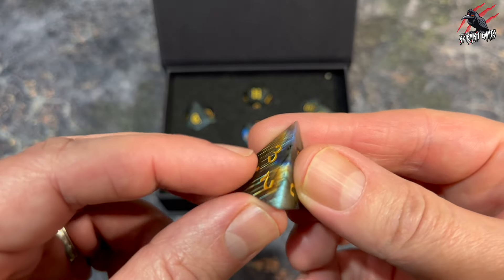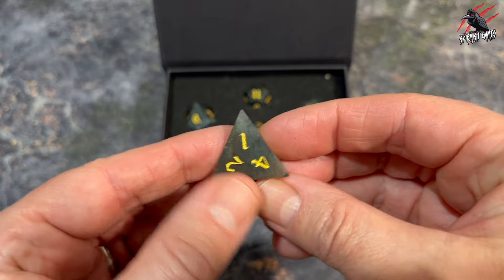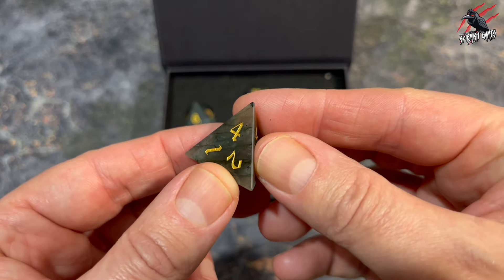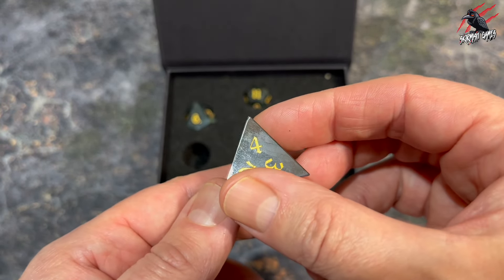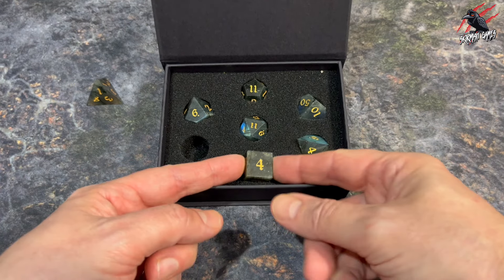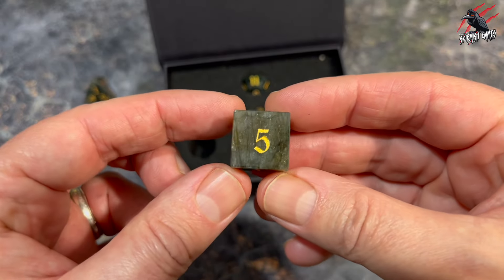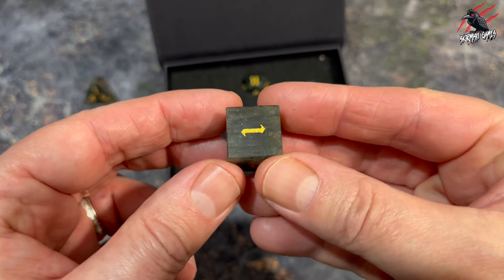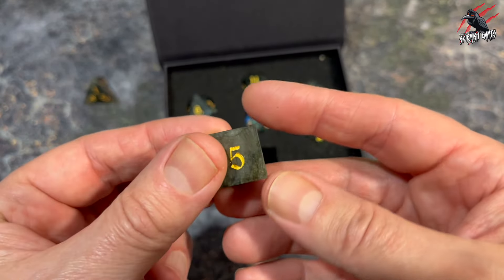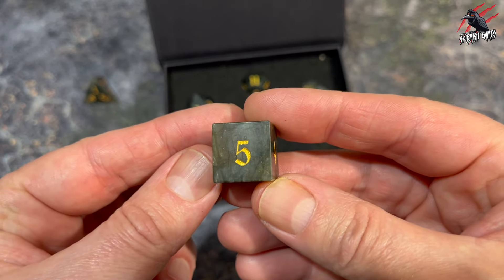There are certainly some black parts running through other sections of the different dice. From an angle you get a nice look at the color, and you can see some of the lines from where these have been cut. The engravings are looking nice and crisp — these are laser engraved and it says in the description on the website that that's not going to fade either, which is really good.